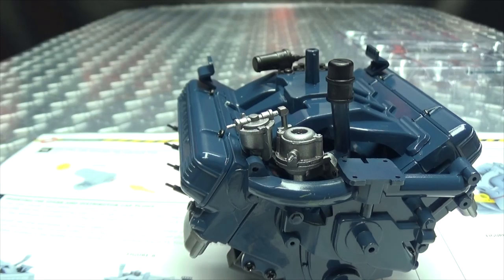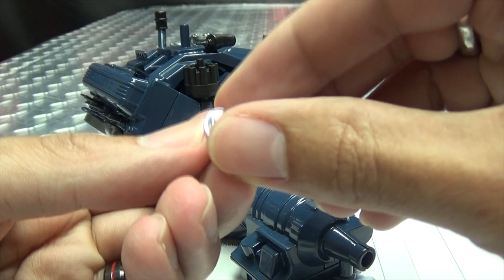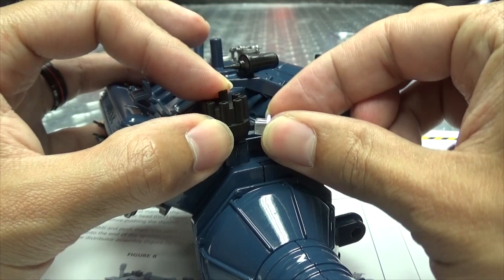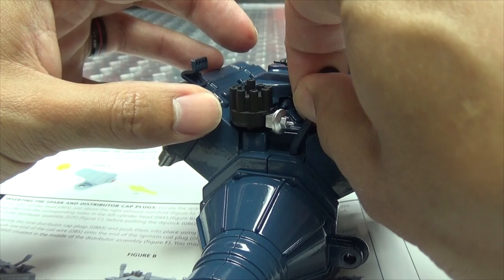Now we are grabbing this piece — yes, this piece — and that is going here. Does it matter which way? Nope, doesn't matter which way, that just gets plugged right onto this. That's nice and snug — snug like a bug in a rug! And now we have another dipstick. It has two dipsticks — oh man, the multitasking I could do. Anyway, that just goes right there.